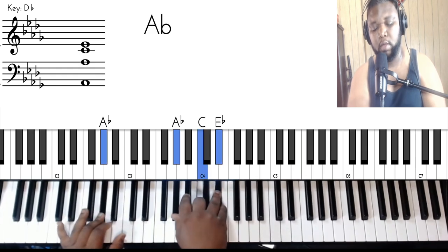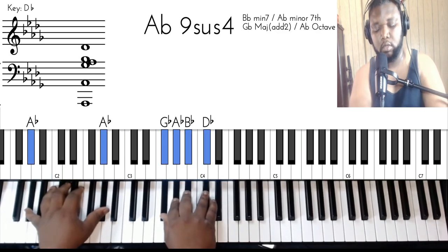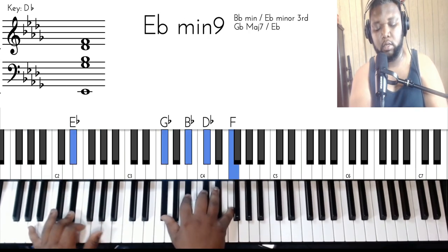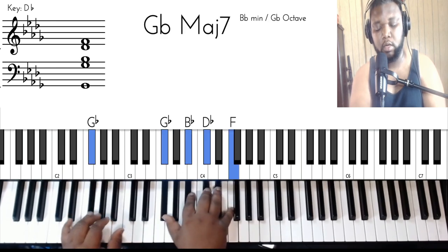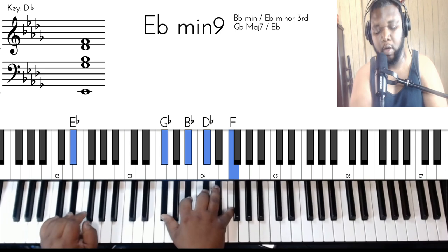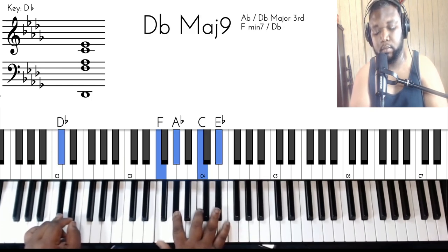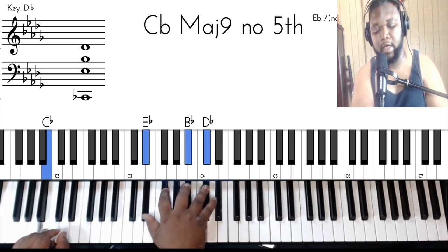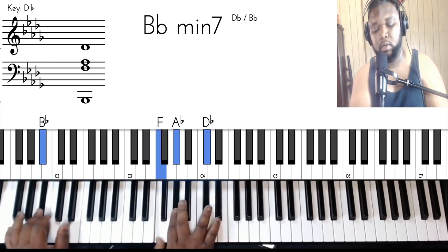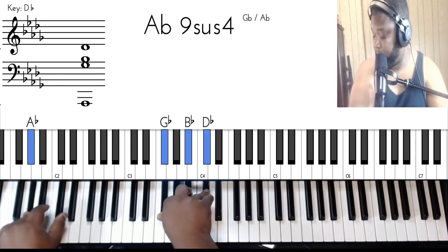And then all the other different parts — watch this, and then he goes to this. So you already got this 'in my arms' part, right. After the E flat minor nine, they go E flat minor seven: D flat, F, A flat, C, E flat. Then you can do the C flat major nine: C flat, E flat, G flat, B flat, and D flat. Then B flat minor seven: B flat, F, A flat, and C flat. And then the A flat nine sus four.